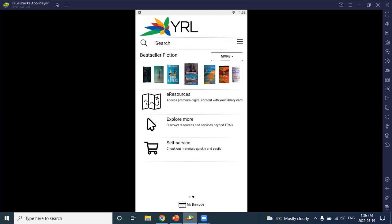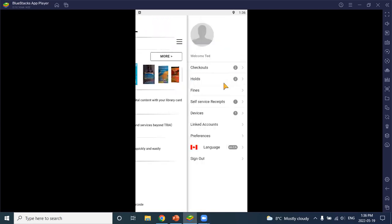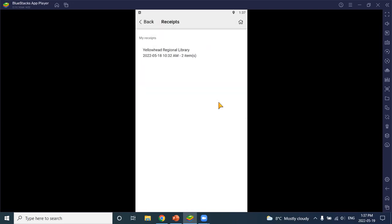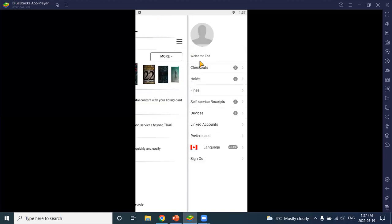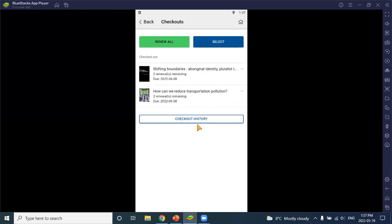Staff should be able to see why the item didn't check out. Patrons also might find they're not able to check out items if their card is blocked due to fines or if they have a blocking note on their account. If you use the self-service function, you will have self-service receipts visible under the account section — a history of all self-service transactions completed at the library. This shows item barcodes, whether the checkout was a success or failure, the due date, and which library the checkout occurred at.